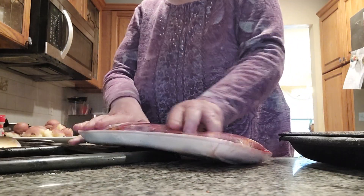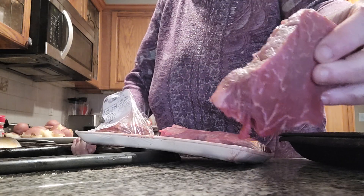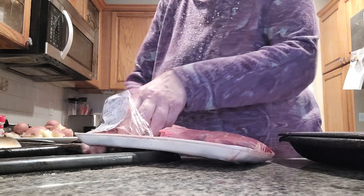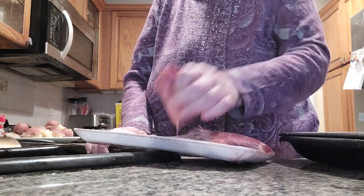Hi everybody! Today I'm making something really wonderful. I am making filet mignon. It's one of the fanciest steaks you can get in a restaurant, and even here we're making filet mignon for New Year's Day dinner. It's a very fancy steak, a very tender steak. It's going to be fantastic.